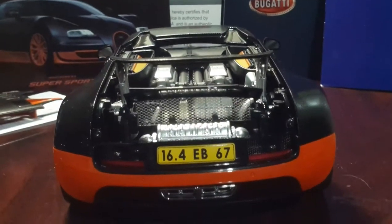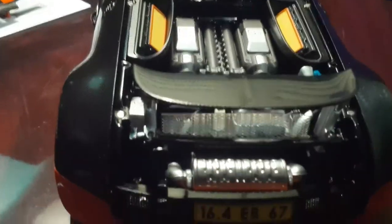You can see the motor — it looks like a radiator or some kind of grill. Just look at the perforations on it; it looks like it's made out of real metal. There's just a lot of cool details in this.